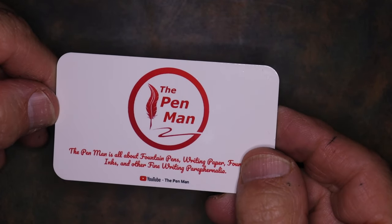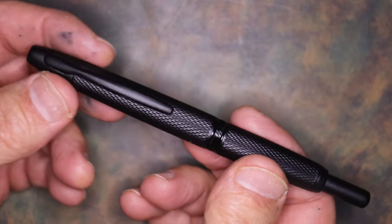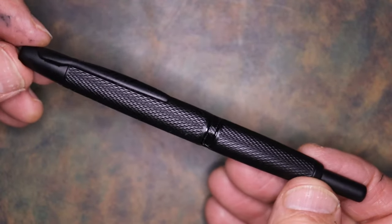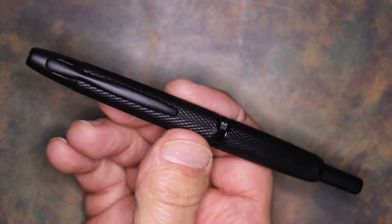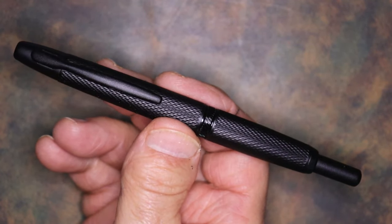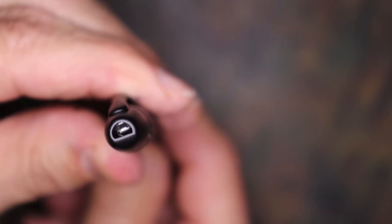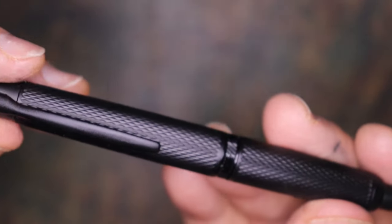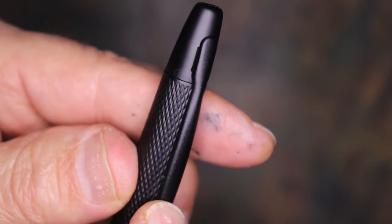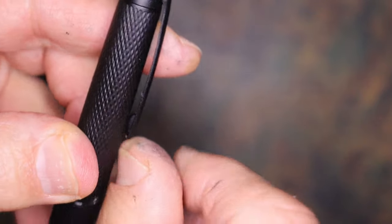Hello, welcome to The Pen Man. Today we're going to be looking at the Mahjong A1. Right off the bat you say okay, that's a copy of a Pilot Vanishing Point — and you are correct. It is, in many ways. There are only some very subtle differences. This one has the same kind of trap door for the nib that the Pilot Vanishing Point does. The clip is the same — firm but not too firm.